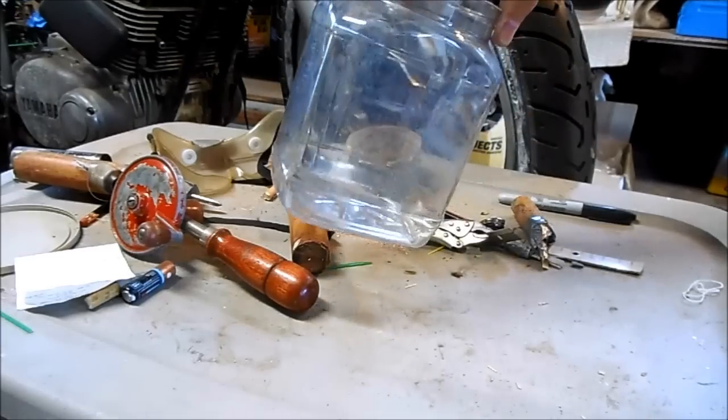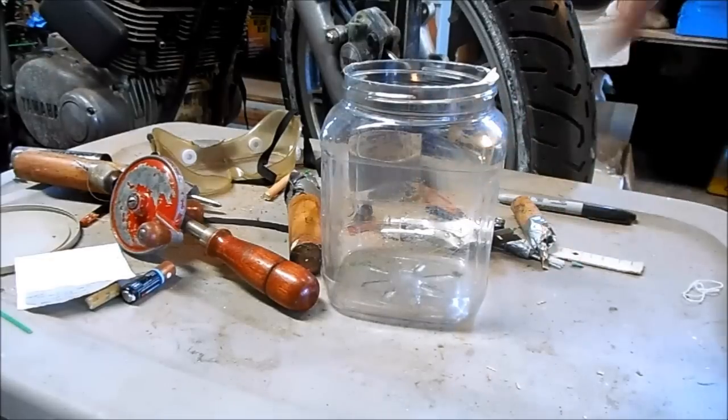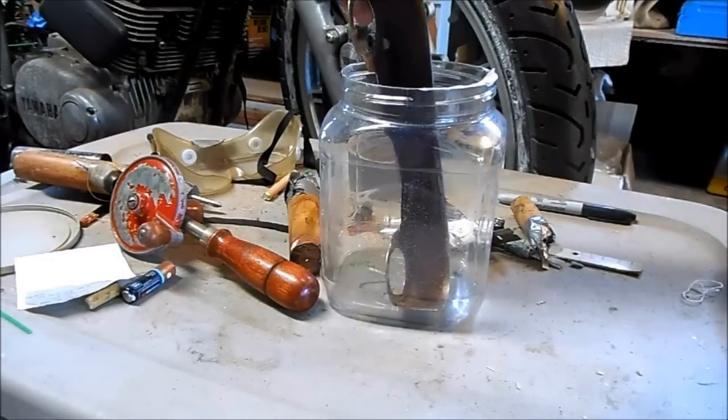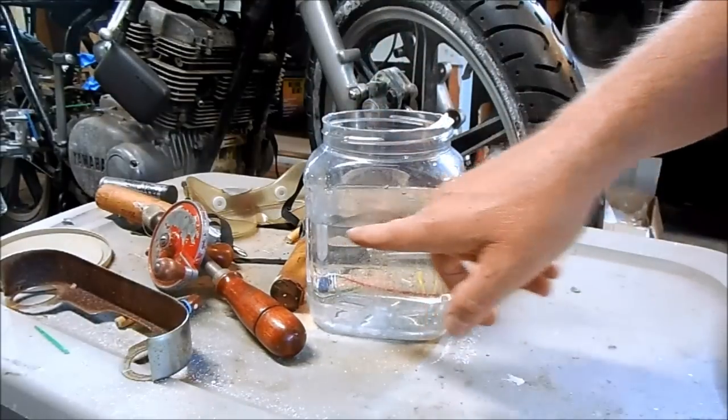For my test setup, I'm going to start on a smaller scale and use this little plastic jar. With electrolyte about to this level here, I'll be able to do about half of this big part at a time.